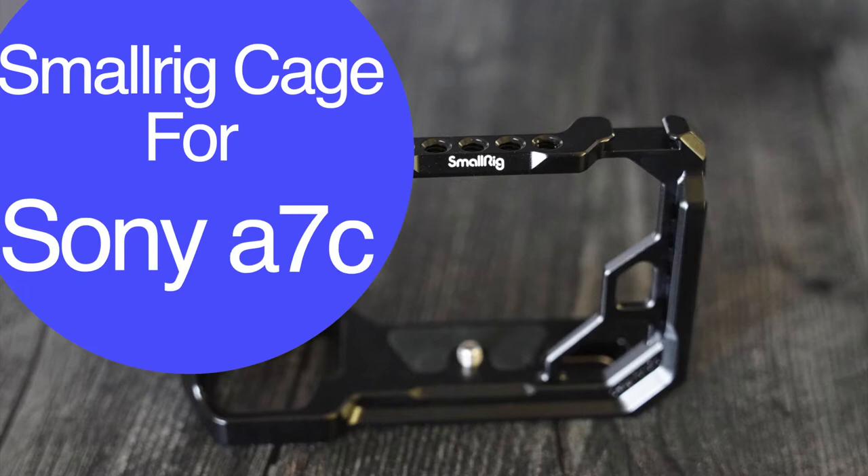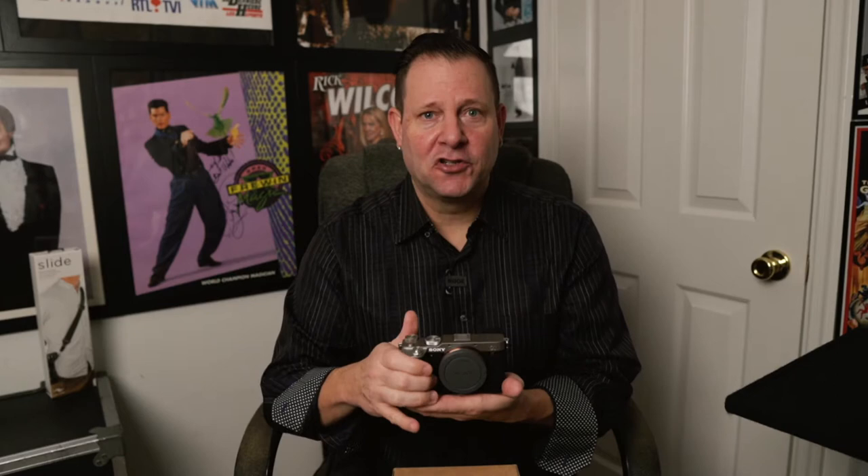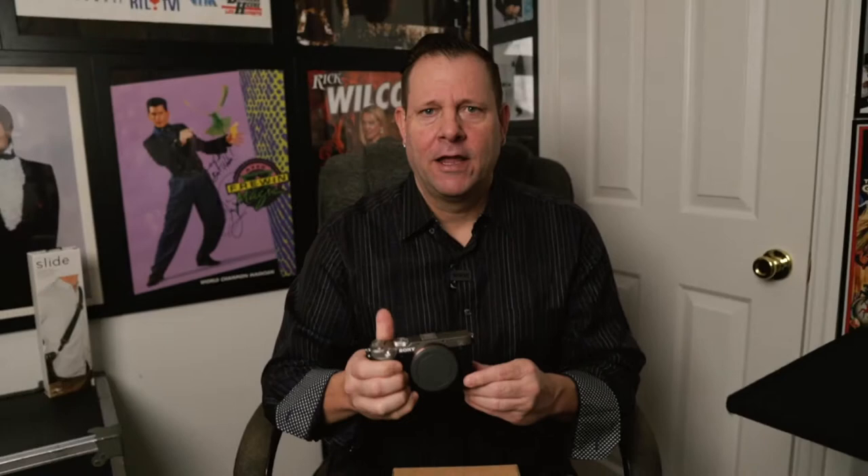Today's new product is going to be the SmallRig cage for the Sony a7c. The Sony a7c is right here — this is a great little camera. I chose to go with the silver top; it gives it a retro look. It's a very lightweight camera, great for travel. If you're in the entertainment industry or into photo or video, and you're looking for a nice little camera, I highly recommend it.